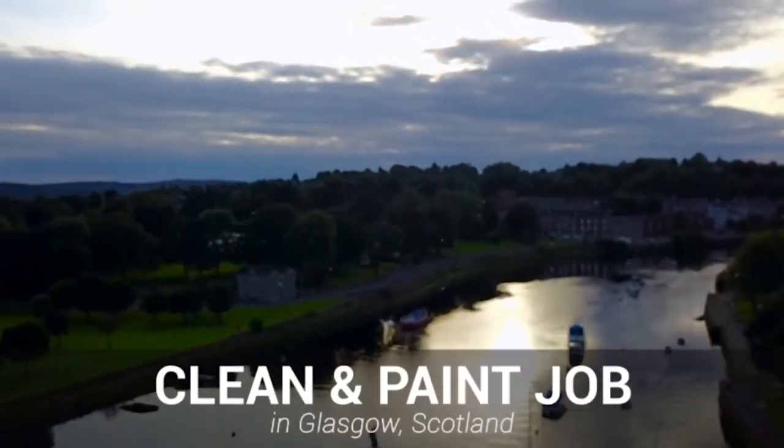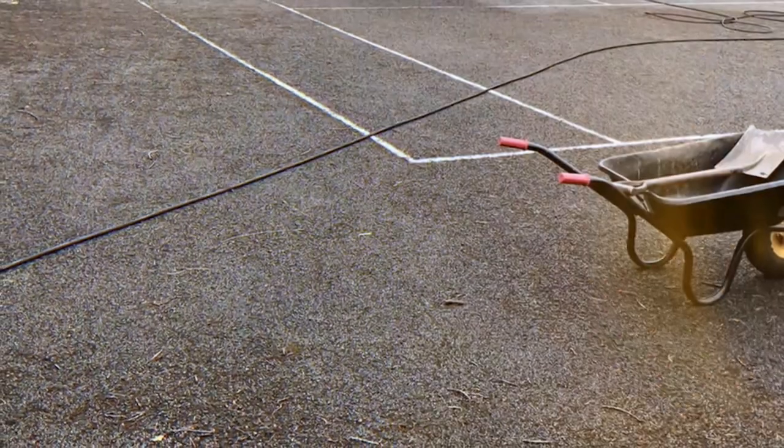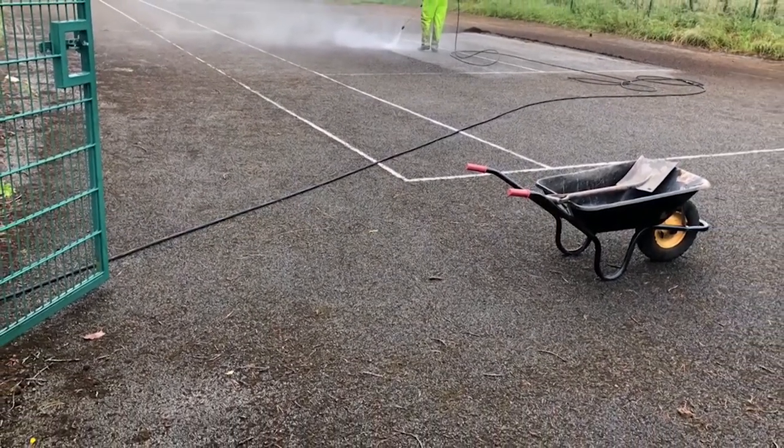Hi guys, it's Dan here and today we're going to be showing you an outdoor sports surface clean and paint in Glasgow. This work was carried out on an old outdoor tennis court which had become very worn out and contaminated from a significant lack of use and maintenance.